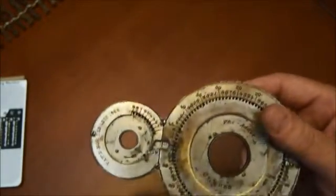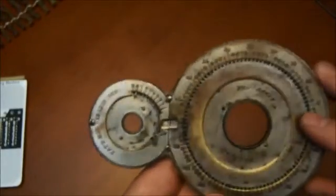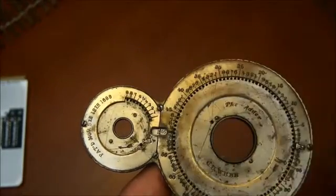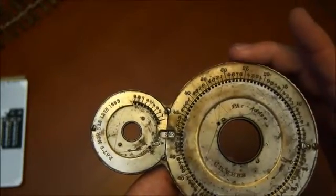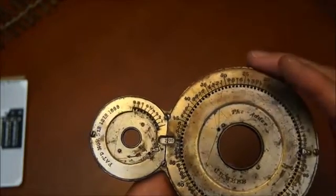The way that it's constructed is you have two big wheels here. This one goes from 0 to 100 and this one goes from 0 to 50. The idea is that this was an adding machine only — you can only add. You take two numbers, add them, and look at the result.